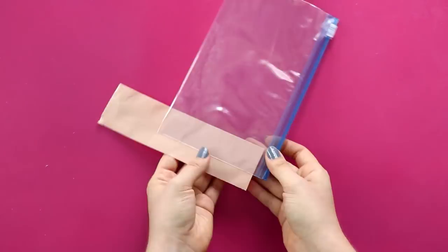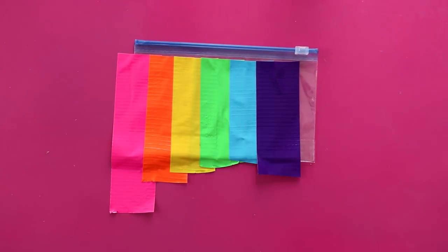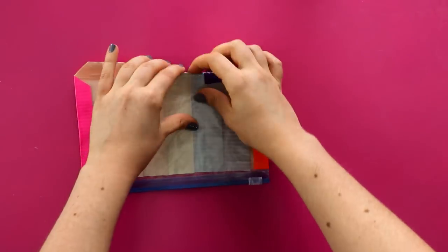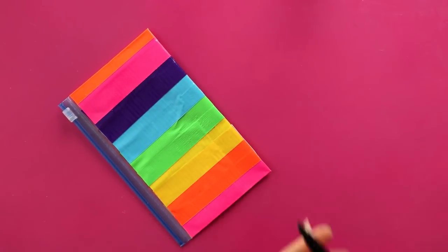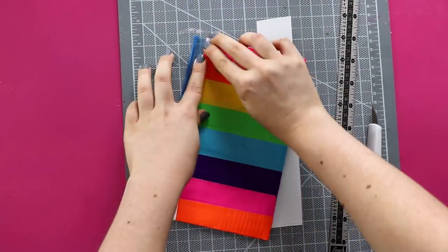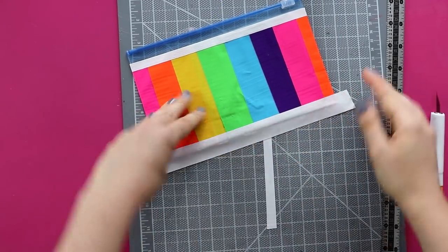Then to make a rainbow, start laying down different colors of duct tape, overlapping each one as you go. Once you've covered the whole front, fold over the excess onto the other side, and then repeat the pattern on the other side. This time, if there's any overhang, just cut it off. And then to make it look a little cleaner, cut thin strips of white tape and cover the top and the bottom of the pencil case.